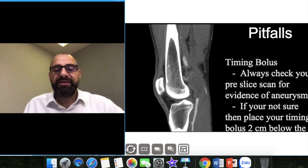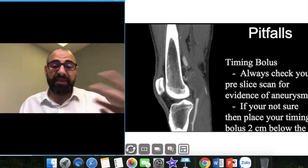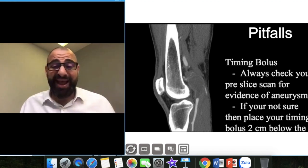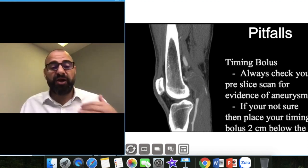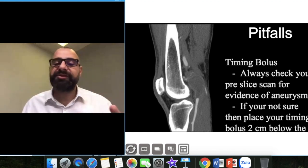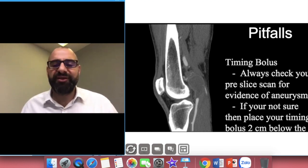Always check your pre-sliced scan for any evidence of aneurysm using the timing bolus. In this image you can see contrast in the femoral artery and the posterior tibial and you can actually see that aneurysm. Always go to the joint space, or if you want, get a little bit below — two centimeters below — and you'll be fine.